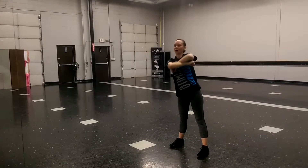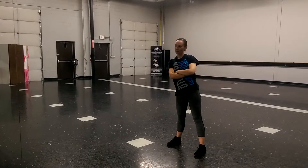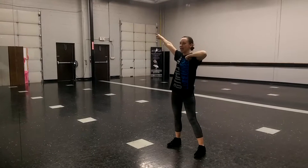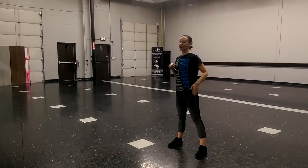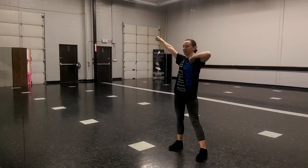Then we cross our arms and lean to the left — 1, 2, head, 3, 4. And we dance: 5, 6, 7, 8. We can use our fists and our hips for that, going right, elbows out, left, right, left, left.